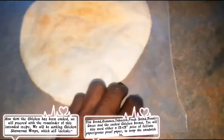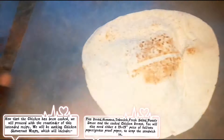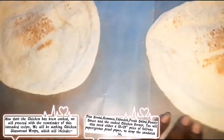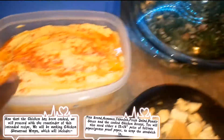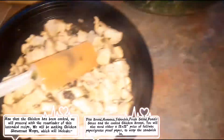On another note, I have two sheets of greaseproof paper with two pita breads on them. I'm gonna be dressing these to make the shawarmas. I have some Donaire sauce that I bought, hummus, tabbouleh, fresh salad, and chicken of course.